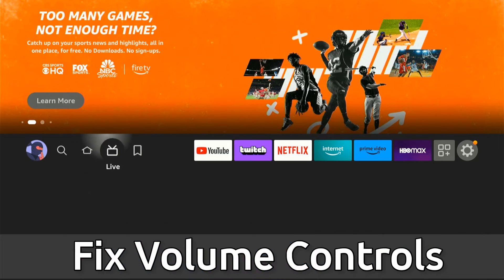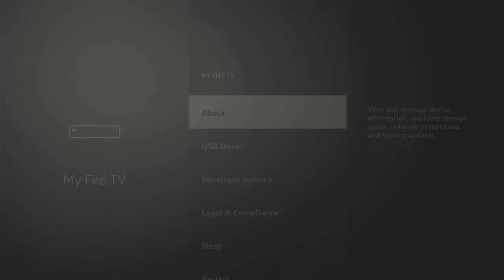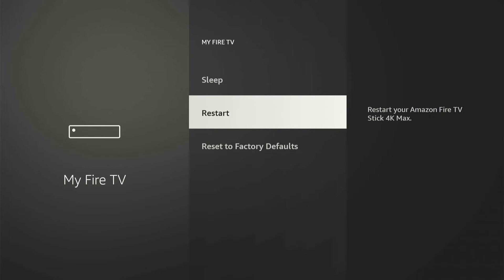The first thing we want to do is go over to Settings and go down to MyFireTV and simply restart your Amazon Fire Stick to see if this helps fix the issue. Otherwise, you can unplug it from the wall for at least 60 seconds and then plug it back in.